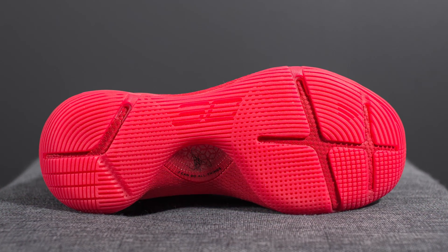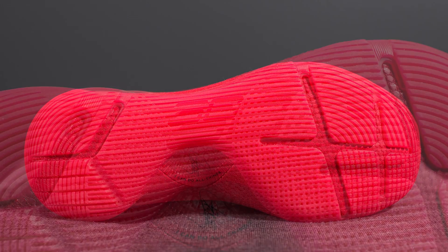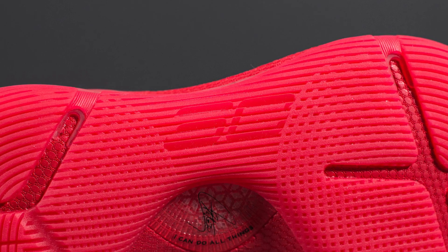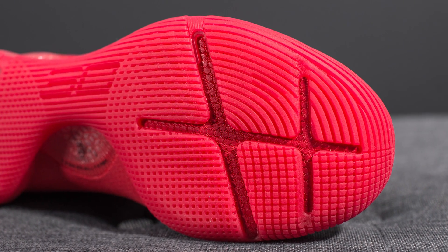Found on top of the speed plate we have your rubber outsole. The entire outsole is done in red. We have Steph Curry's logo etched out in the middle and the outsole is done in this split fashion on the forefoot and the bottom heel.